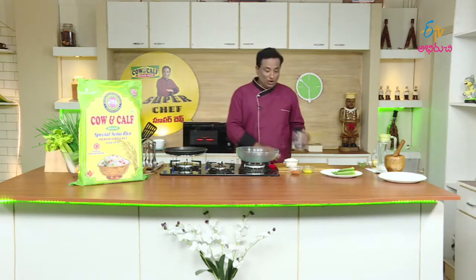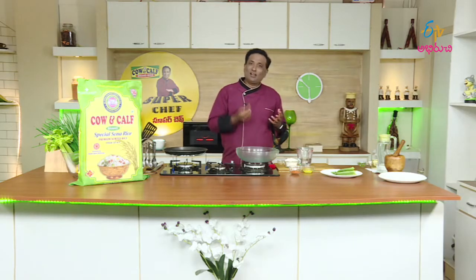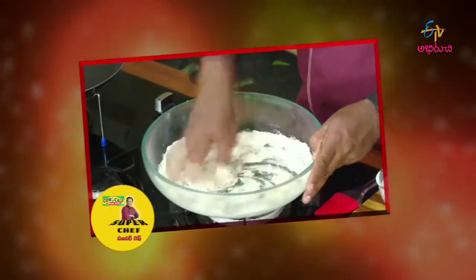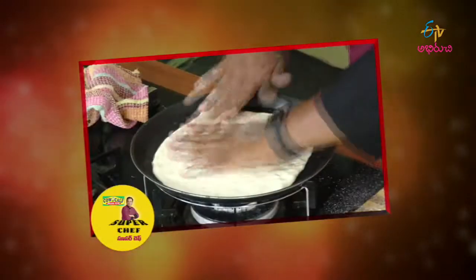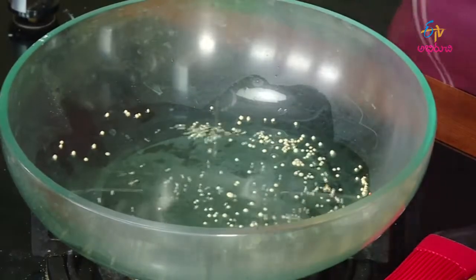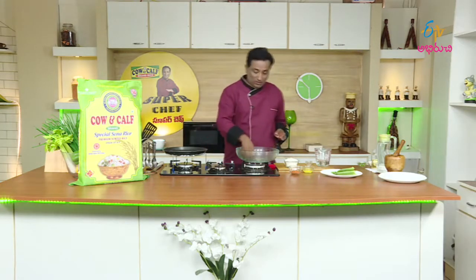Yeast is the key ingredient used to make bread. We use dry yeast here. This yeast helps the bread rise and gives it a soft texture.